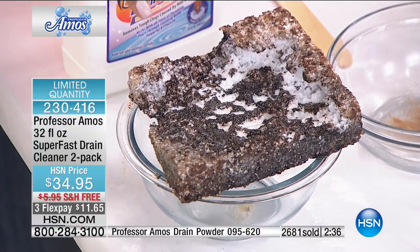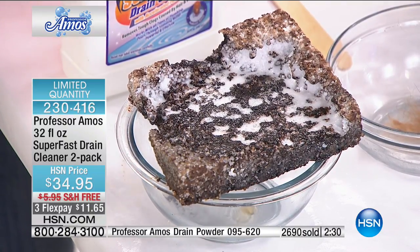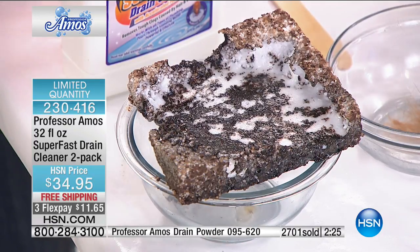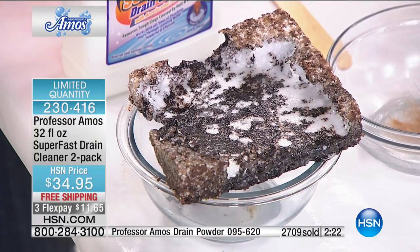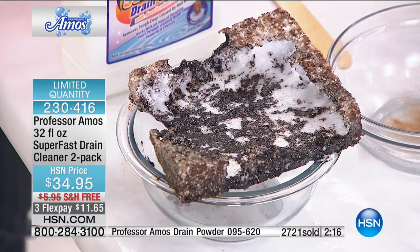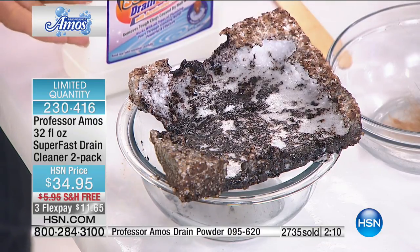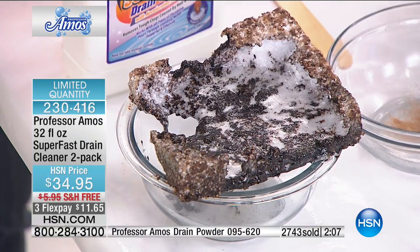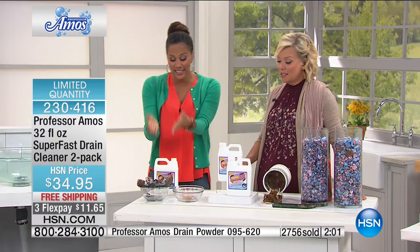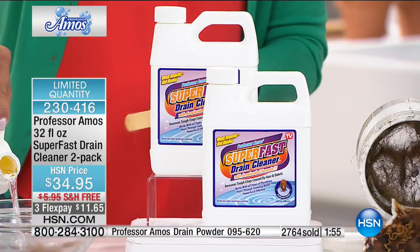Save the drama — saponify, open up that drain, release the clog, make it squeaky clean. Safe on PVC, metal, copper, lead, and septic systems. Other hosts have gotten this approved by HOA boards because they're very strict about what's used in communal areas — it always gets the thumbs up. Look at that — it's still going and we have two minutes on the clock. We are closing in on 3,000 sold.